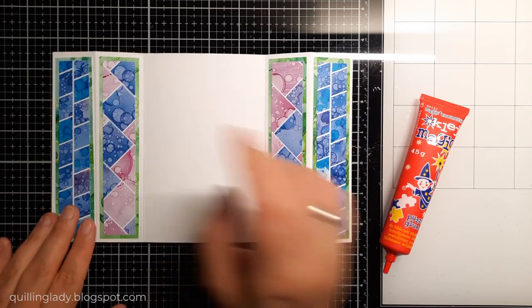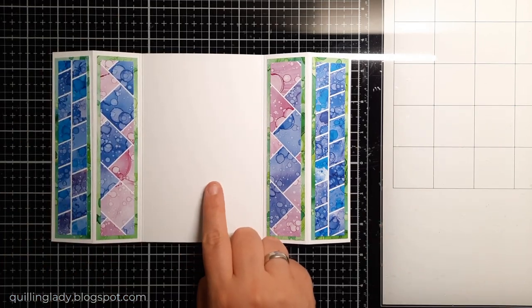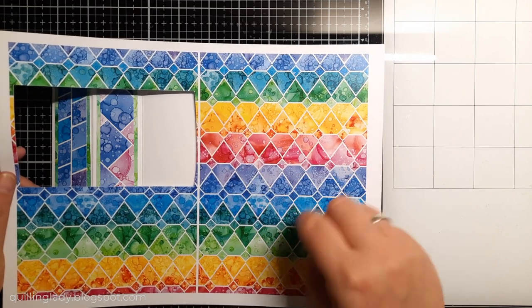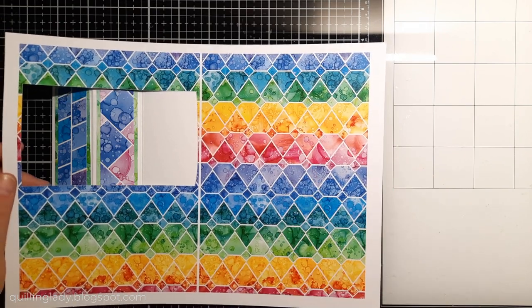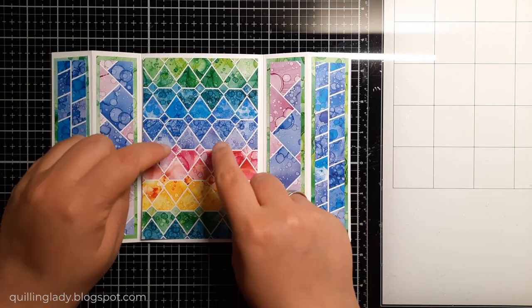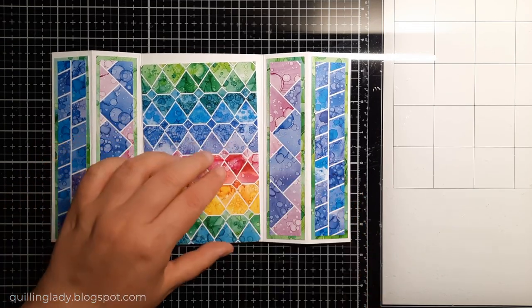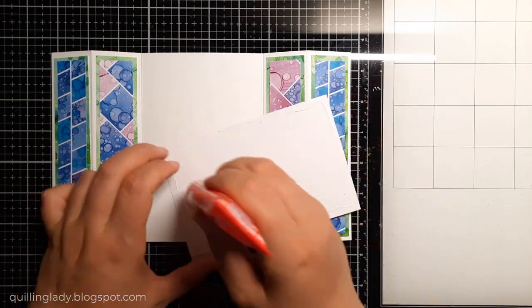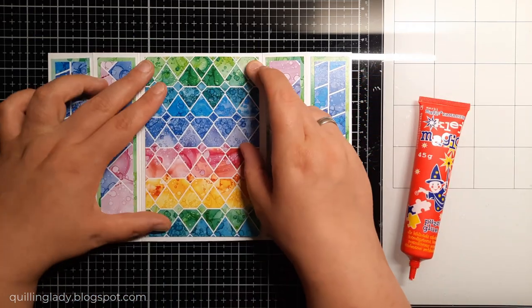When these panels are ready, it will be time for that middle element. I decided to go with rainbow colors. I printed two design papers on one A4 sheet and I'm going to have three and three quarters by five and three quarters. Now it is time to use that liquid glue and adhere that panel here.